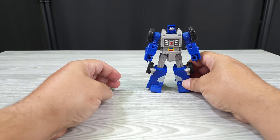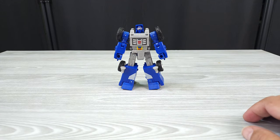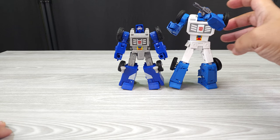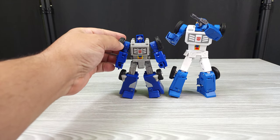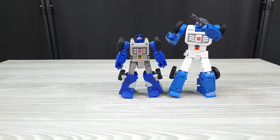Let's compare him to some figures. I'll bring in Masterpiece just for giggles — I know it's not fair to compare Masterpiece to mainline, but you can see just how close he is; he's not that far apart.